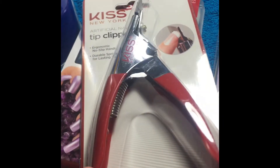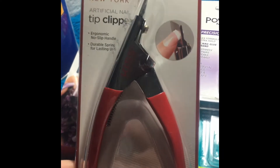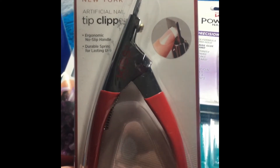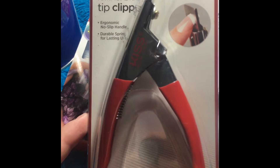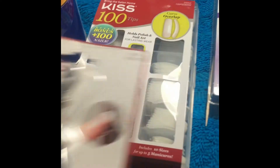Okay guys, so obviously you're going to need the cornstarch. This is just the great value brand from Walmart for like 92 cents — I believe that's what I paid for it. And then a pair of the tip clippers from Kiss. You can also just use nail scissors; I just used these because it was much easier for me. And that was $4.